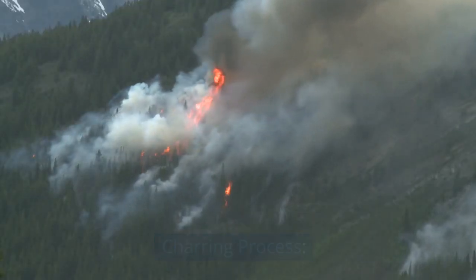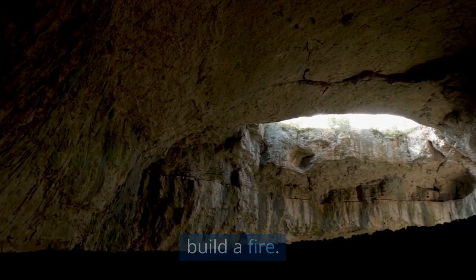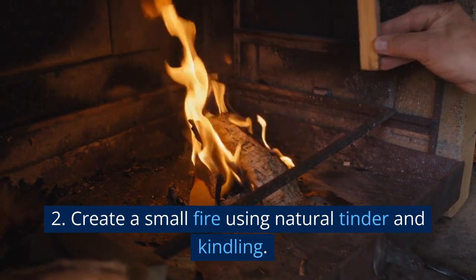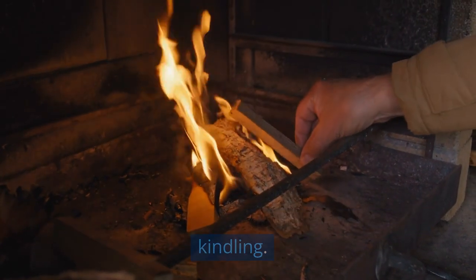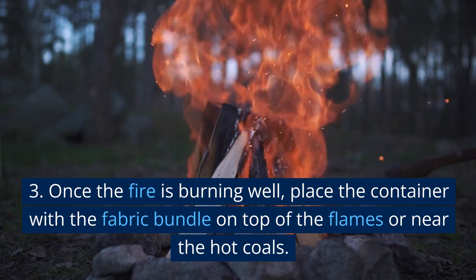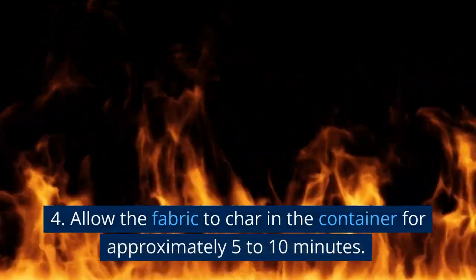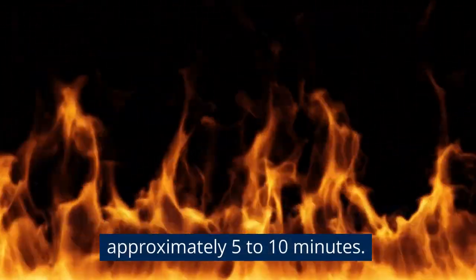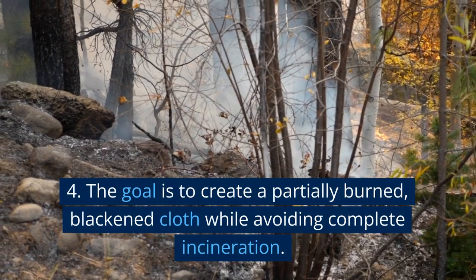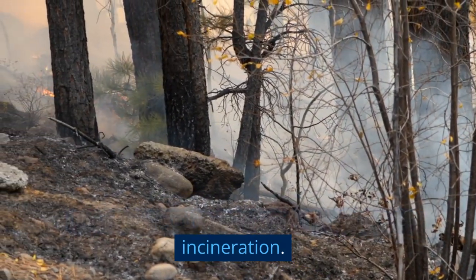Charring process. Dig a small hole or find a suitable location to build a fire. Create a small fire using natural tinder and kindling. Once the fire is burning well, place the container with the fabric bundle on top of the flames or near the hot coals. Allow the fabric to char in the container for approximately 5 to 10 minutes. The goal is to create a partially burned, blackened cloth while avoiding complete incineration.